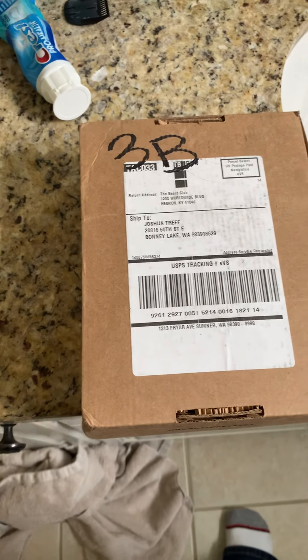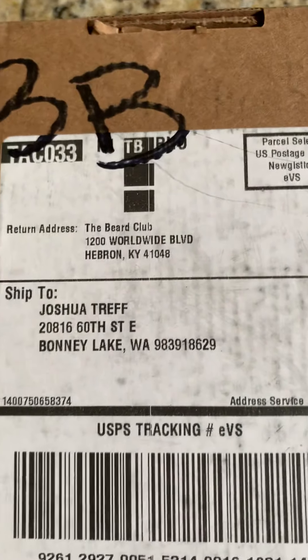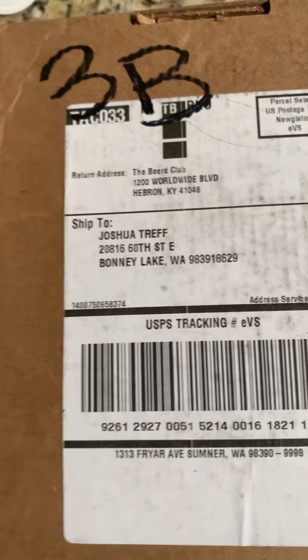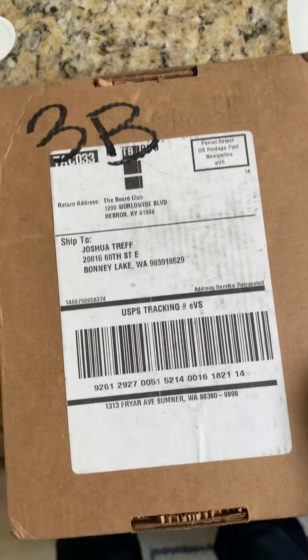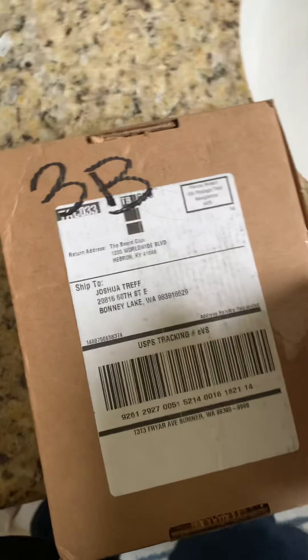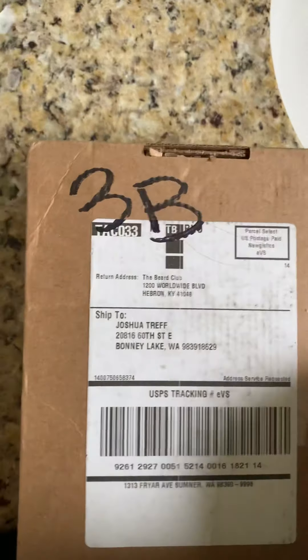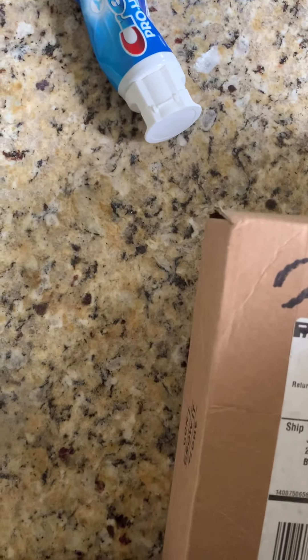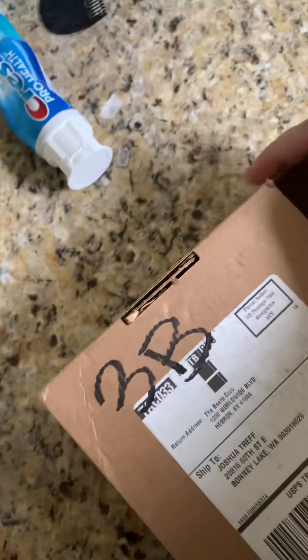Okay, so this is my Boxing Beard Club box. I ordered this a couple weeks ago, maybe a week ago. It arrived out here tonight sooner than I thought it would, and I've already cut the first part of it. So what do you say we get started and try to open this thing? Let's see what's inside.